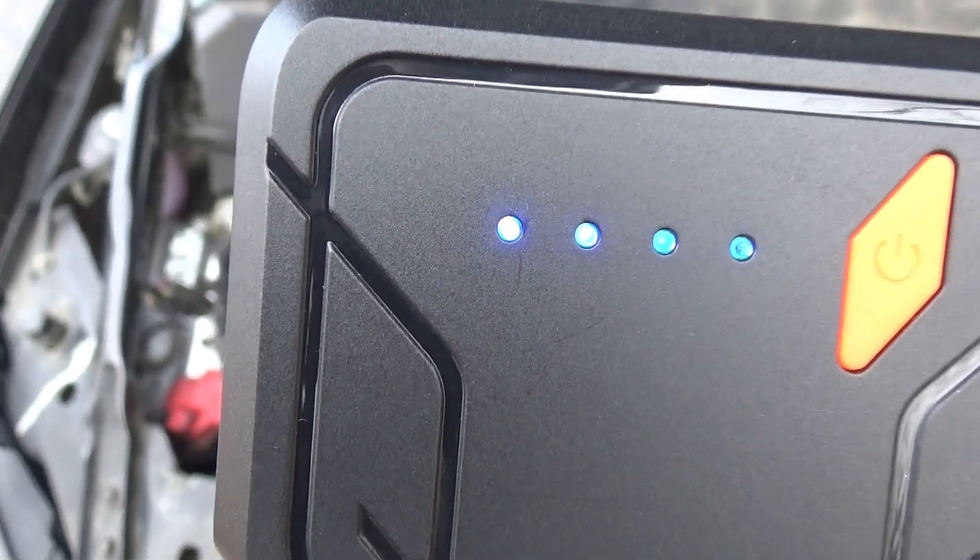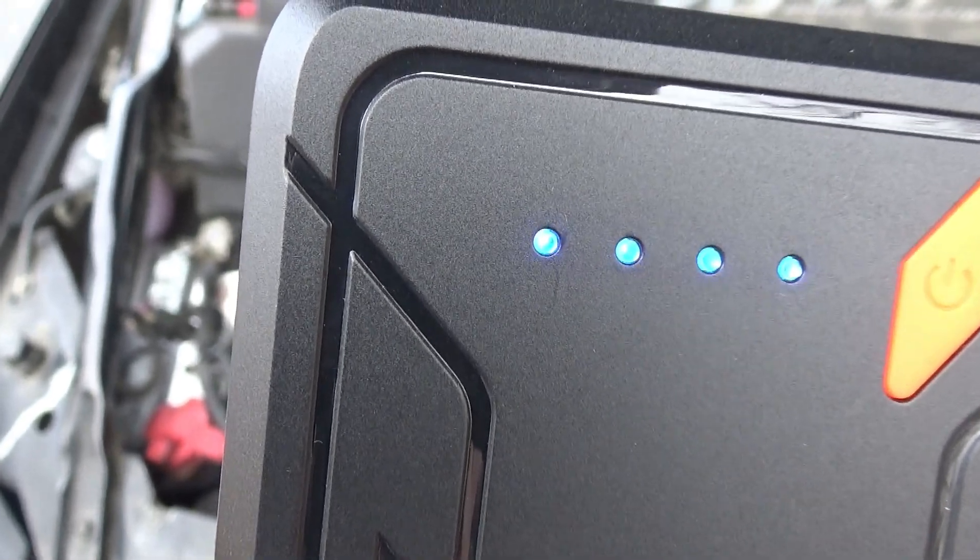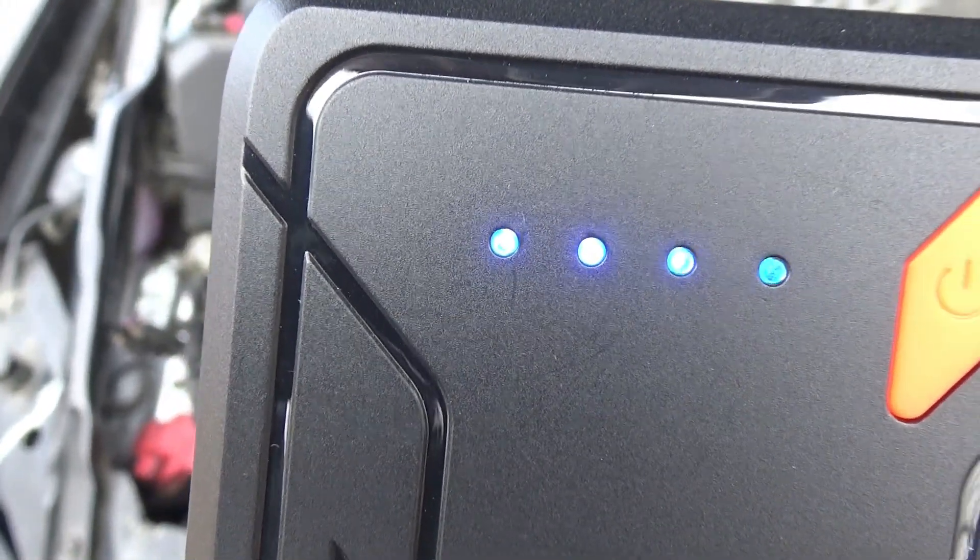It's fully charged now, so let's try it out. The owner's manual says that your jump starter should be at least at 50% capacity before you try to jump start another vehicle.